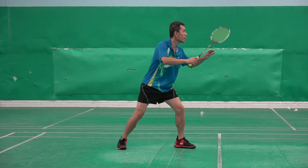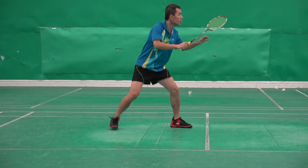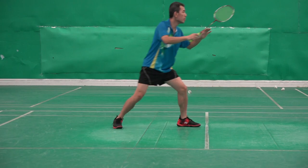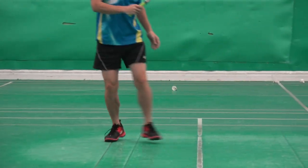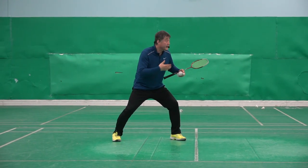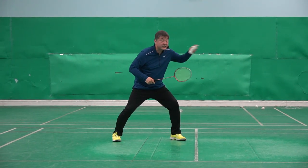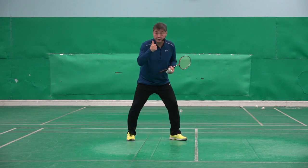Excellent. Well done. One, two. Well done. That's good. One, two. Very good. One, two. Well done. Excellent. Because he did 'one,' he's waiting and seeing which shuttle is coming. And then he found out and he moves. That was really good.